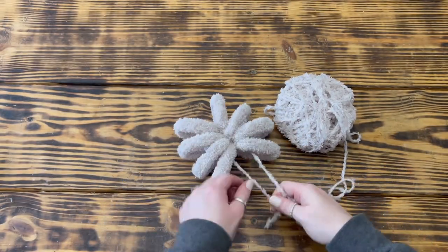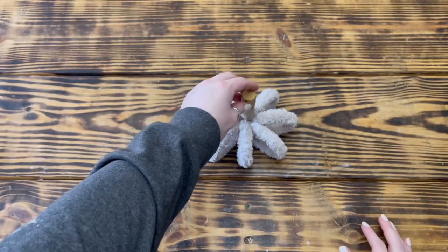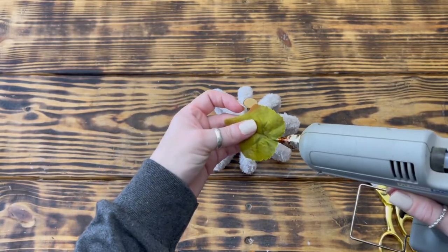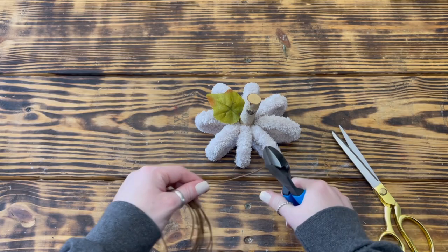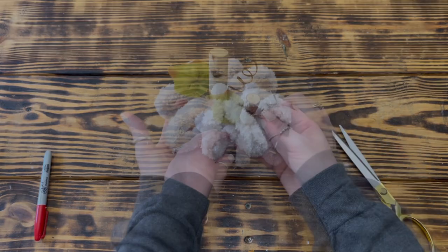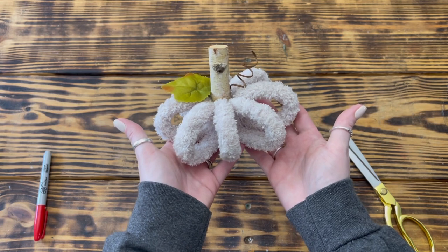Once all the rings were glued together, I took another piece of yarn, tied it tightly around the center of the pumpkin for added security, and reshaped it. Then I took another wood piece from Dollar Tree and hot glued it to the top center for the stem. I also hot glued a leaf from the pumpkin filler pick to the top as well. To finish up, I took some brown paper-wrapped floral wire, wrapped it around a Sharpie to create a tendril, and used hot glue to attach it opposite the leaf. I think this one turned out super cute!